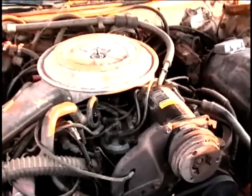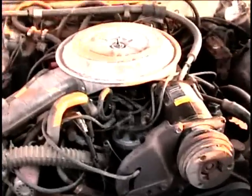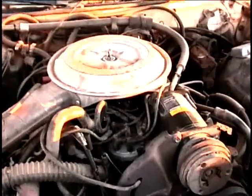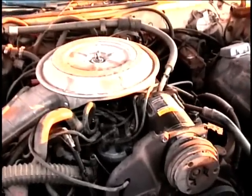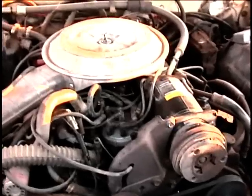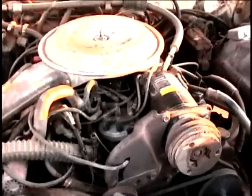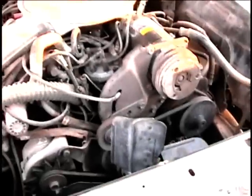I've now put a new distributor on the Grand Marquee. I went to O'Reilly's and found out that a brand new one was only $39.95, so rather than testing with another old one I just went ahead and bought a new one, and it really seems to have solved the problem. The only thing I can't seem to see is the timing marks.